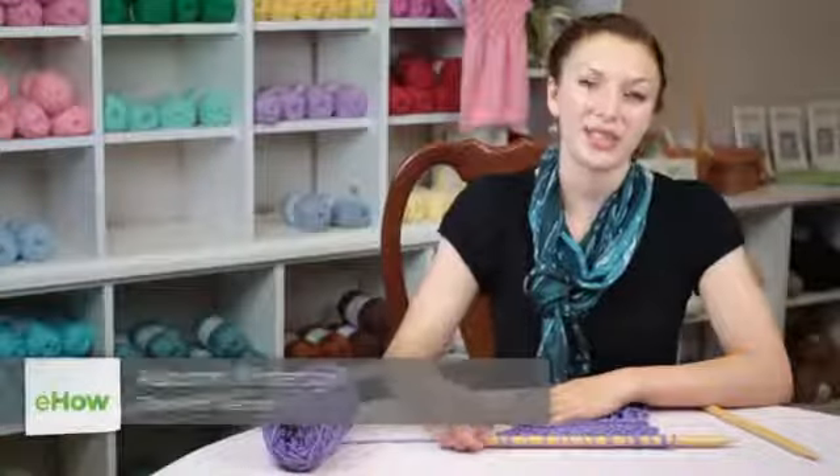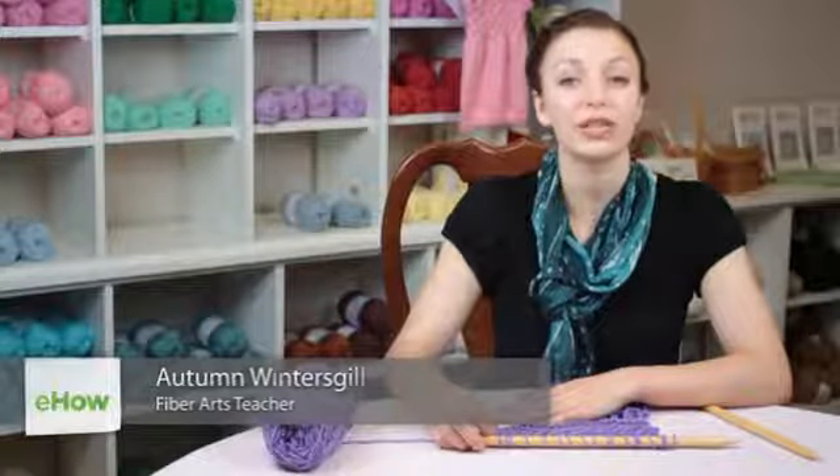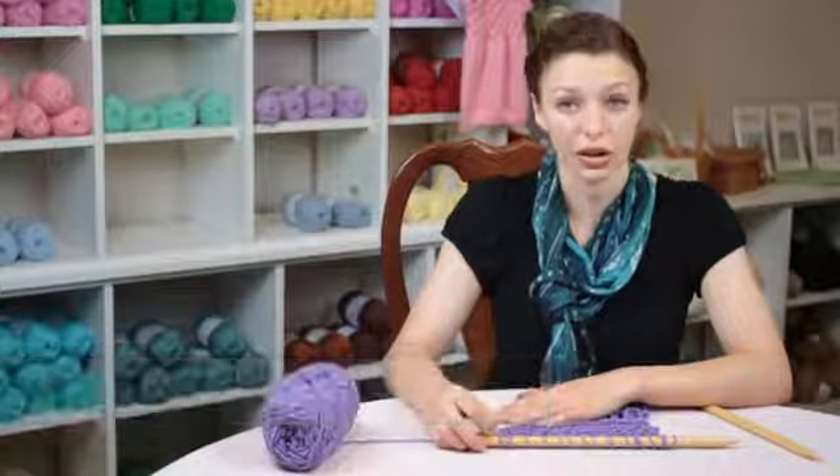Hi, my name is Autumn Winterskill from Knitting in the Red, and today we're going to talk about how to knit a moss stitch scarf.